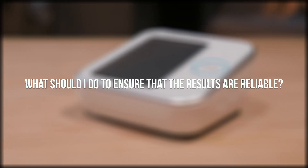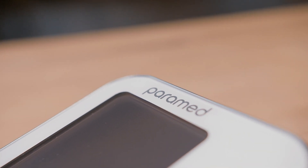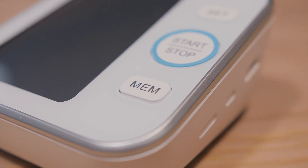What should I do to ensure that the results are reliable? We advise sitting still for at least 10 minutes before starting measurements, then follow the procedure instructions carefully.